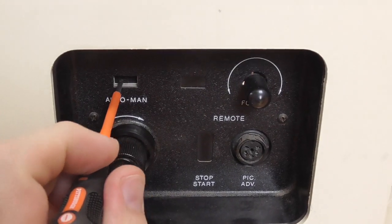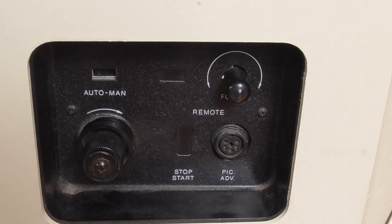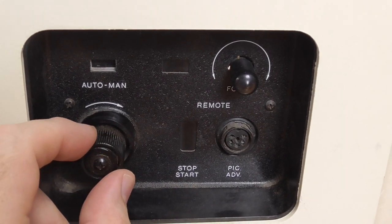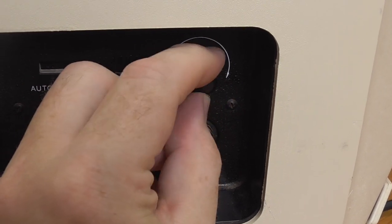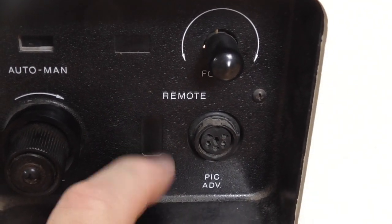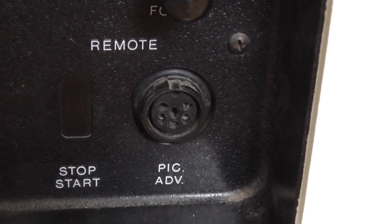On the side of the unit there's a recessed switch that allows you to go from automatic frame advance to manual frame advance. You can adjust the frame so that it's centered up properly using this knob. There's a focus available where you can finely tune the focus of your image. There is nothing where it says start-stop — if this was a button, it's not on this particular model. This unit did not have a remote with it, so I cannot demonstrate that feature.